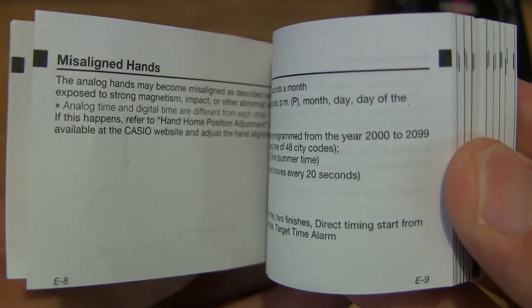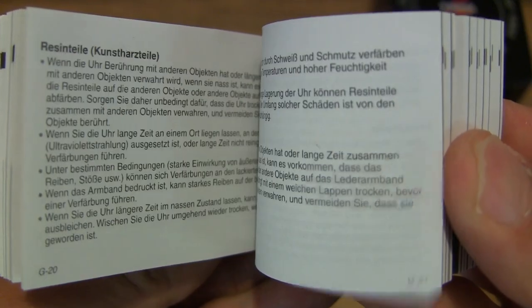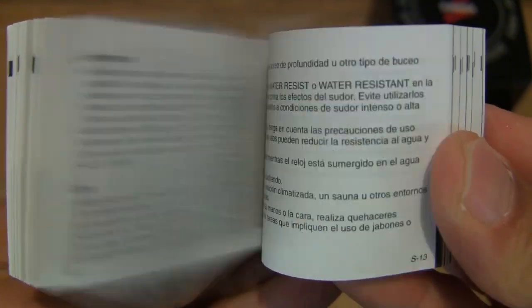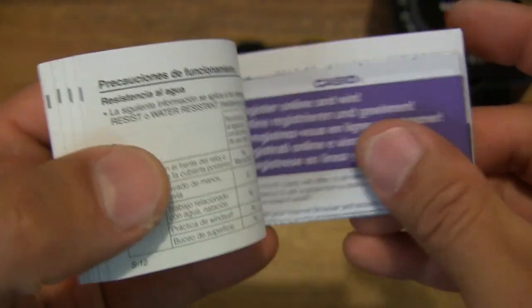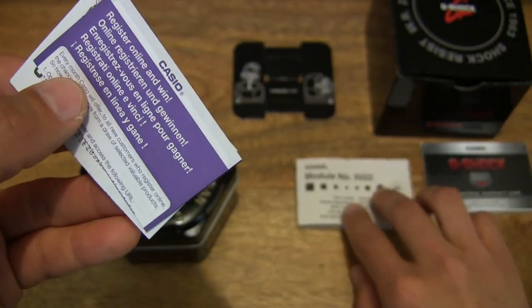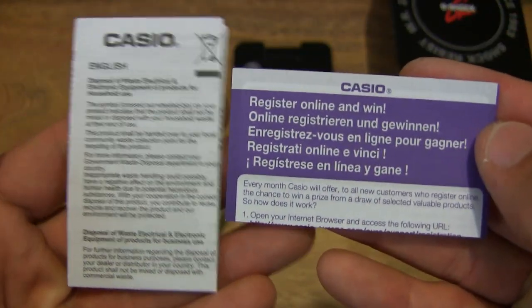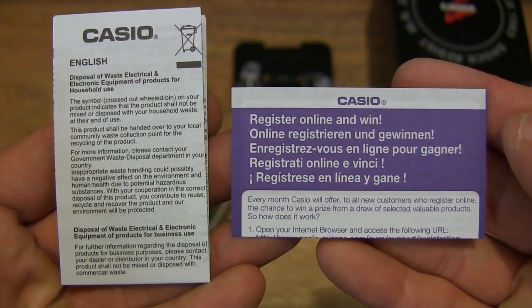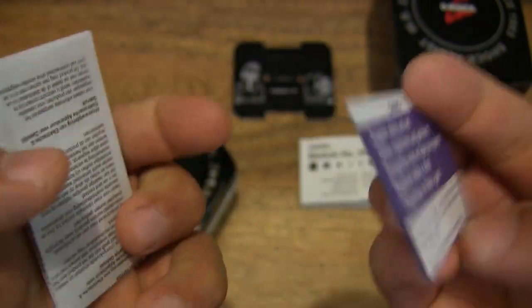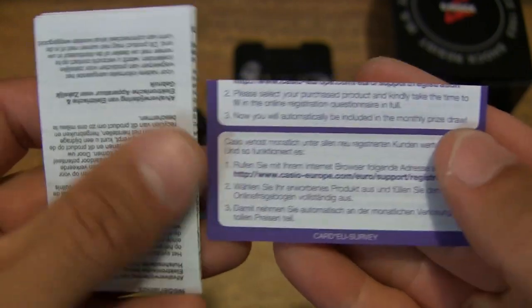We'll do a quick flip through, otherwise we'll never get to the end of this unboxing. As you can see, the user manual provides detail in several different languages, and within it there are some additional papers including registration information as well as disposal guidelines. I'm not really going to expand on these two items.